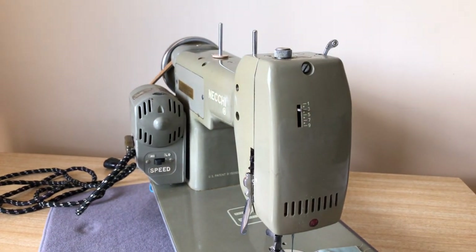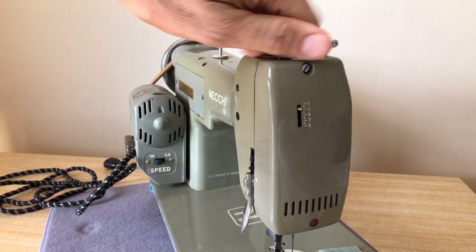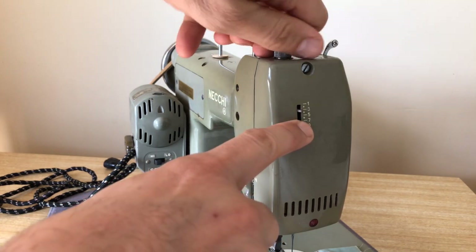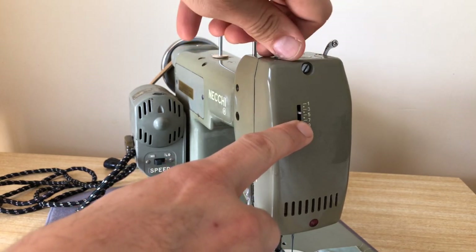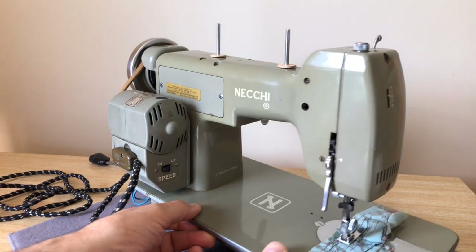On the side here, you will see another feature. When you change your presser bar, there's an indicator — which was a very clever feature that Neki introduced.